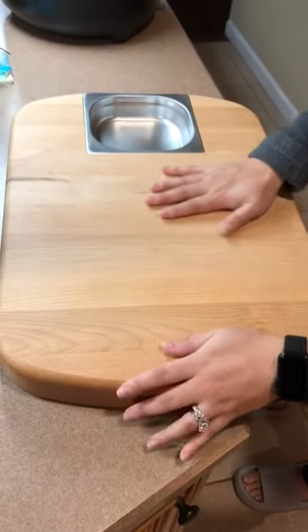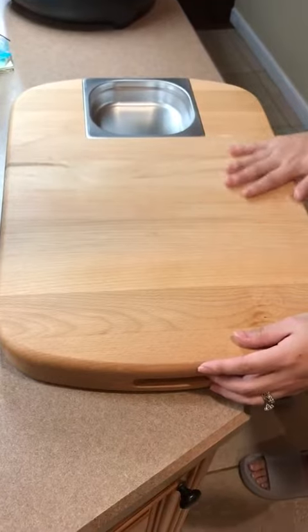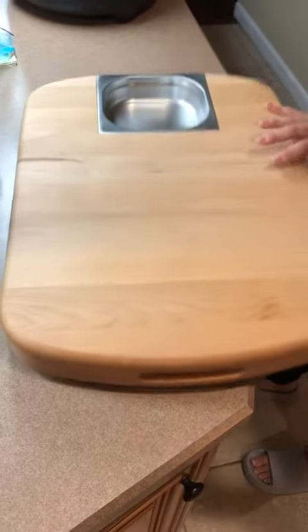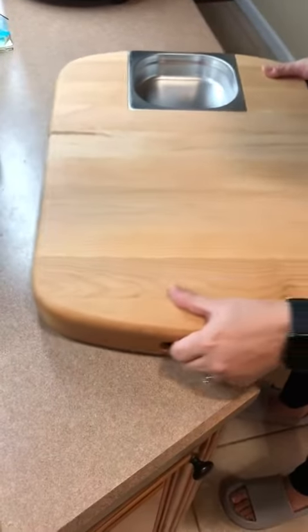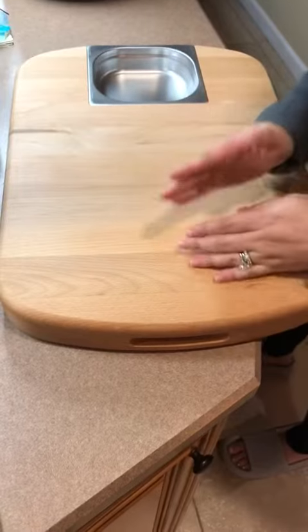I received this wooden chopping board from HexClad. This whole thing is wood — it's very heavy. Is it going to be difficult to handle? Yes, because it's so heavy. Is it going to be difficult to wash? Yes. But it's really nice.